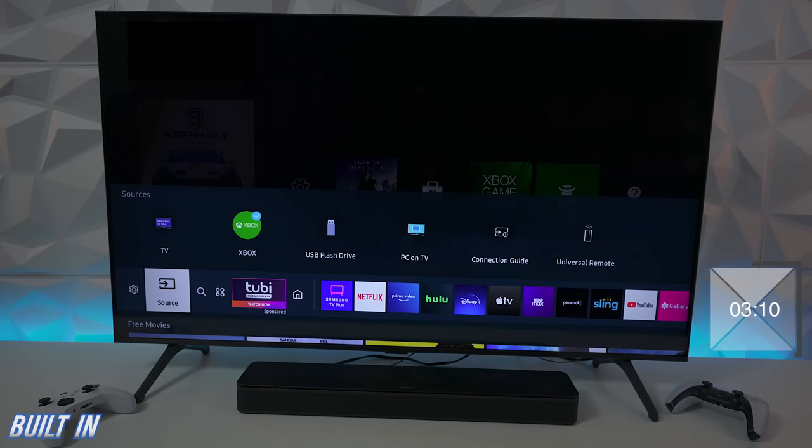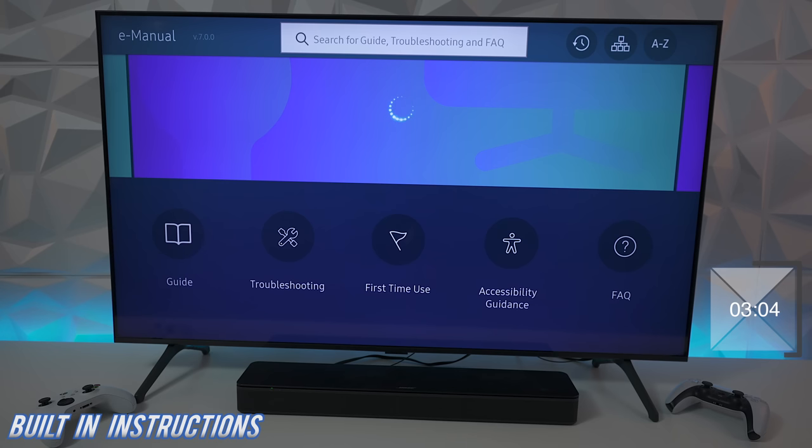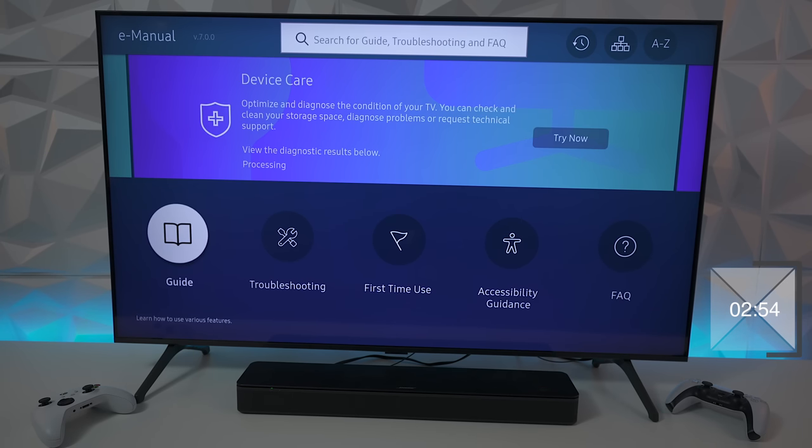Another feature: if you go down to settings and press on e-manuals, it's a complete instruction book on how to use the television — right on the television itself. Just pull it up, give it a little time to load, and then you have your guide and troubleshooting sections.